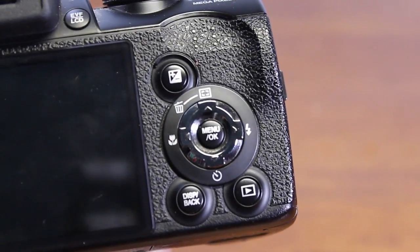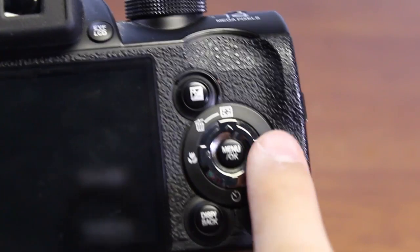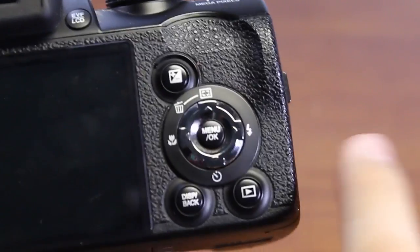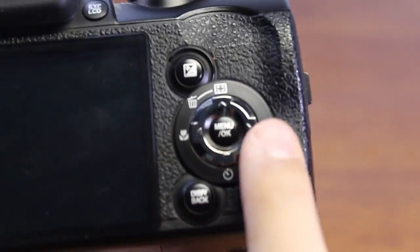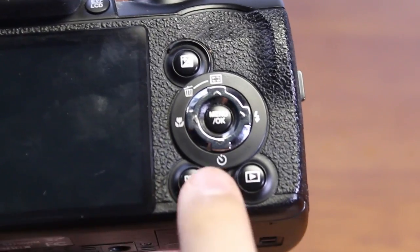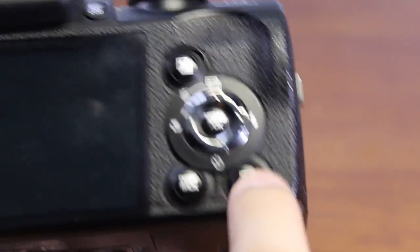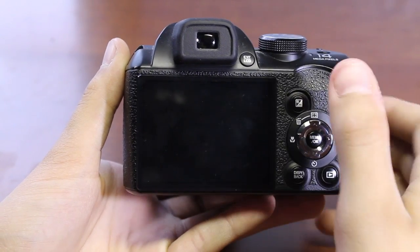Moving on to the side, we have our exposure button, menu OK, switch button, macro button to the left, flash button to the right, and timer button at the bottom. We also have two buttons on the bottom: one display button, one back button, and a play button to preview your images once you're done capturing them.